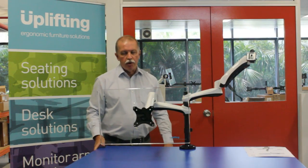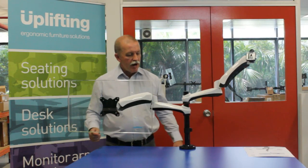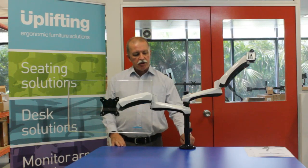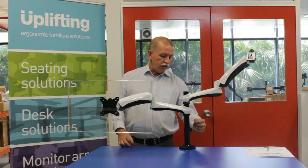So when you adjust your monitor to where you want it, it stays to where it's adjusted. The Actiflex Monitor Arm is also a pole-mounted arm, so it's possible to adjust the monitors up and down the pole to the desired height using the tools that are supplied with the arm.